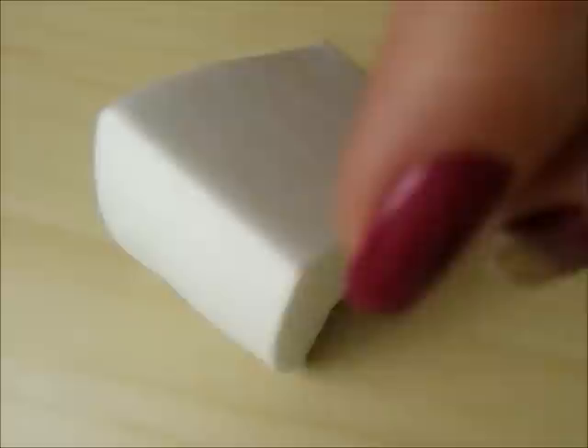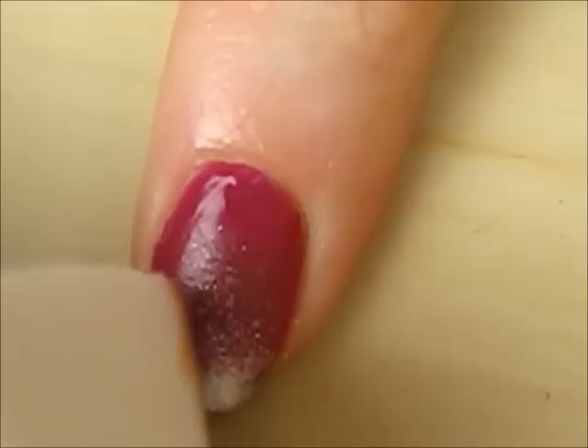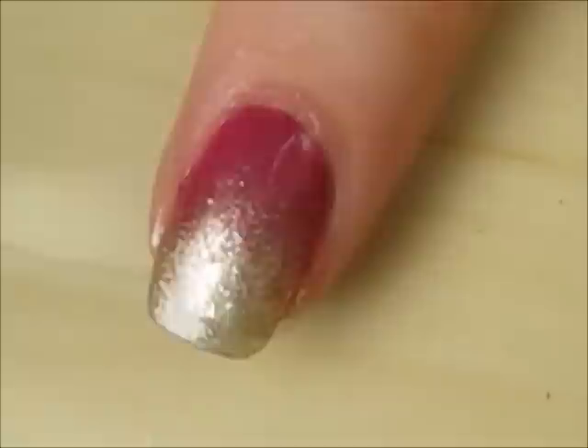After your nails have dried, use a makeup sponge to create a gold gradient. Sponge the first layer of gold polish two thirds of the way down your nail. Then sponge a second layer halfway down your nail. The third layer should only be sponged onto the tip.